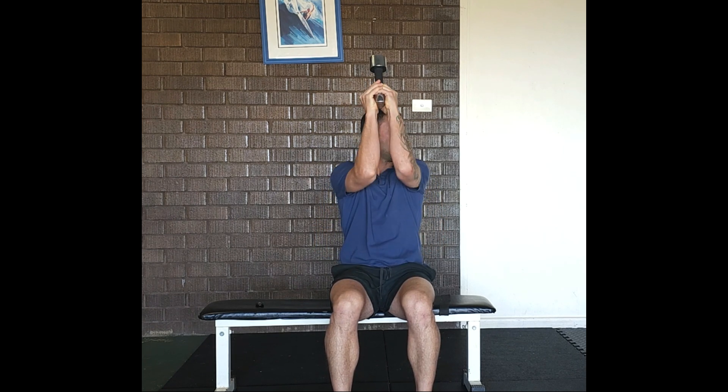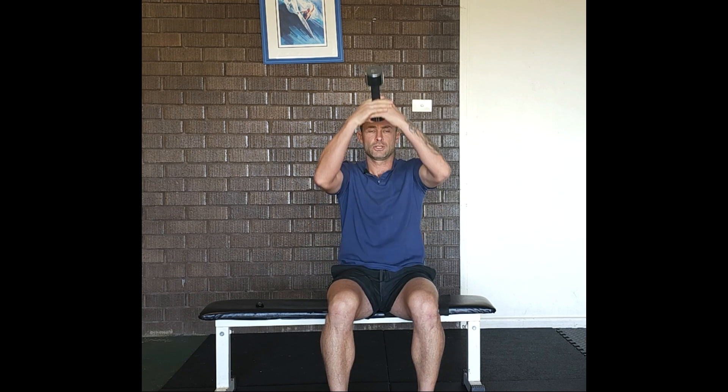I'm going to show you the seated dumbbell tricep extension. For this exercise you will need a dumbbell. To begin, bring the arm up and hold the dumbbell with your second and third fingers interlocked on the dumbbell.